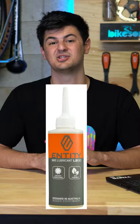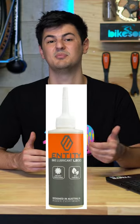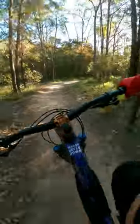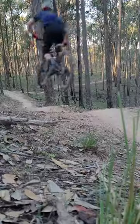Dry lubes are best used in the dry, and while they might not last as long and need to be applied more frequently, they attract significantly less grit. So they're best used for dry mountain bike rides, gravel rides where you're not going through water, as well as on road bikes when you want outright efficiency.